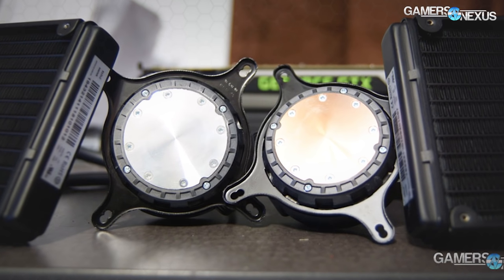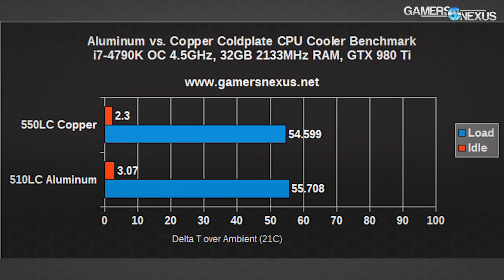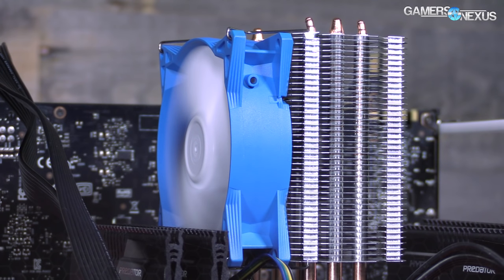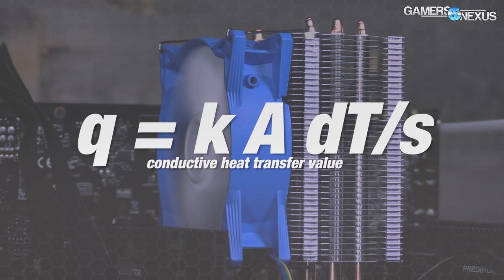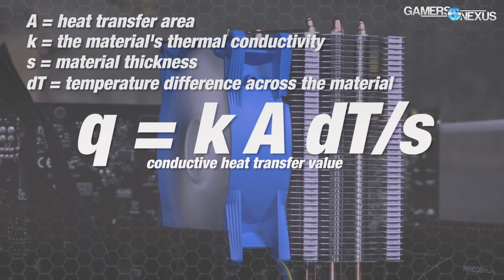We've tested and found that alloy and copper cold plates have minimal impact on cooling performance when using liquid coolers, but haven't yet tested it with air coolers. Conductive heat transfer is expressed through Fourier's law: q = k·A·ΔT/s, where A equals heat transfer area, k equals the material's thermal conductivity, s equals material thickness, and ΔT is the temperature difference across the material.